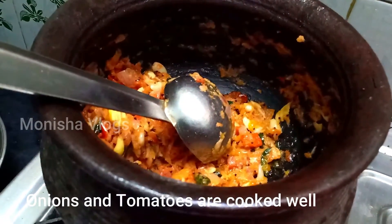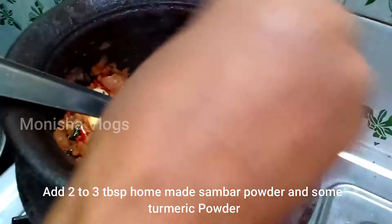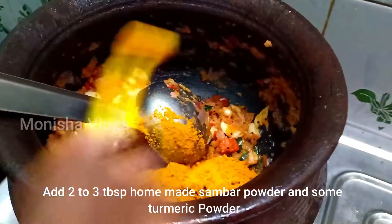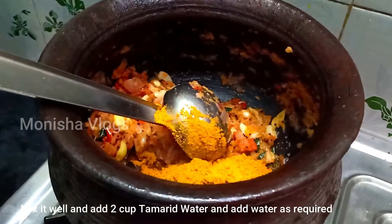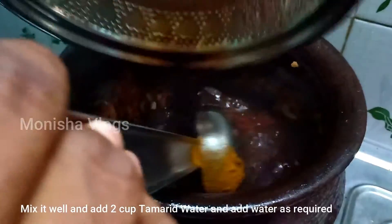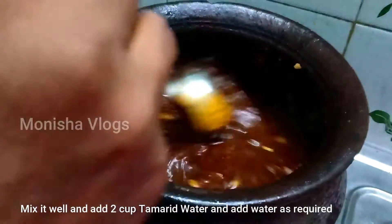3 tablespoons of garlic powder. This is homemade sage powder. You can also add red chili powder only. Please use a small taste of garlic.